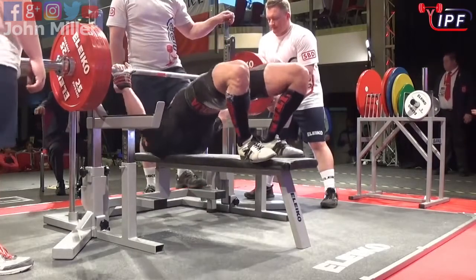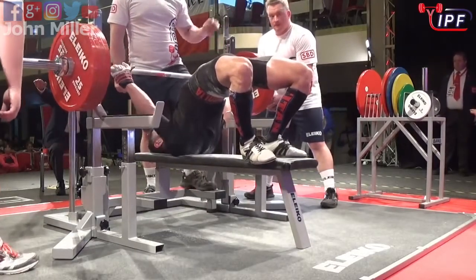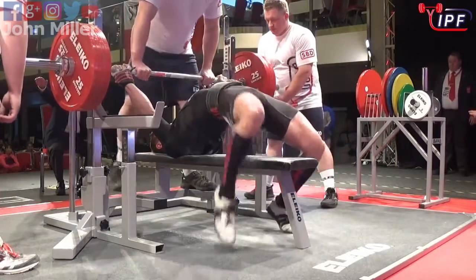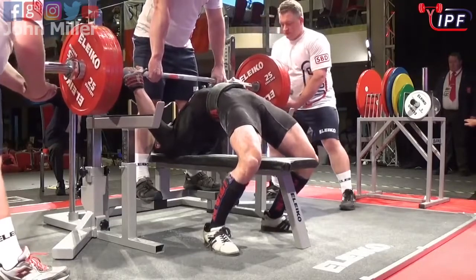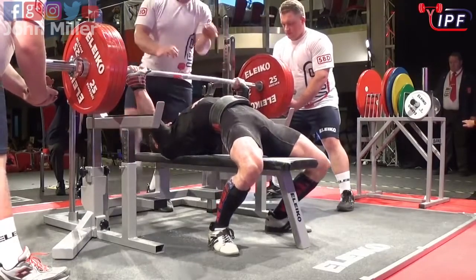I know what he's come here for today — let's see if his opener goes well enough that he'll be able to make that come true on his third. Really getting up on those shoulders there, trying to get everything he can into that lift.